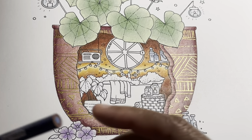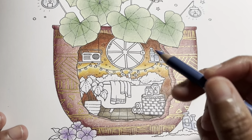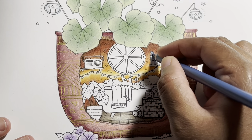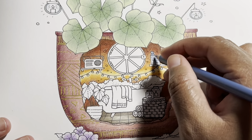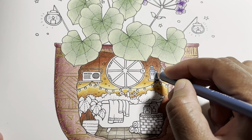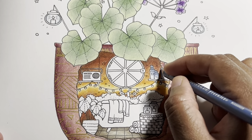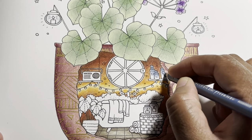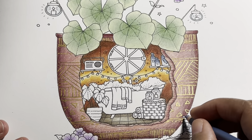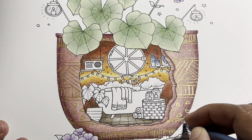Coming in with the last color, which is periwinkle — this is the darkest color, so we're just going to darken everything up.